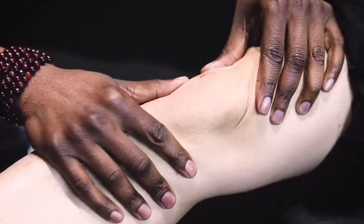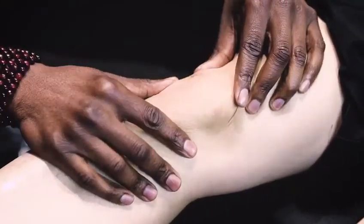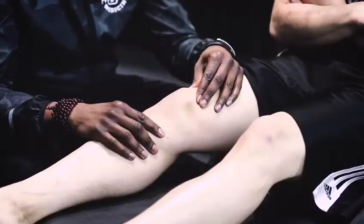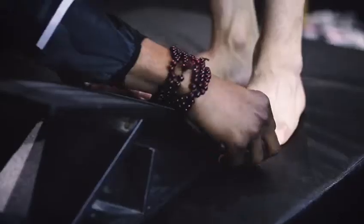Right now we're doing patellar mobilizations. Right after an ACL rupture, we want to make sure that the patella is mobile and doesn't get stuck on the femur. Now, we don't only focus on the area of surgical intervention, or on the area that is injured, which is the knee.